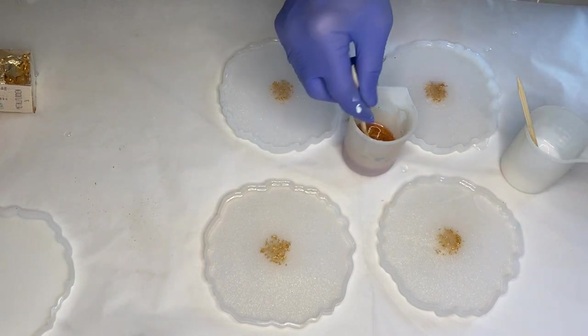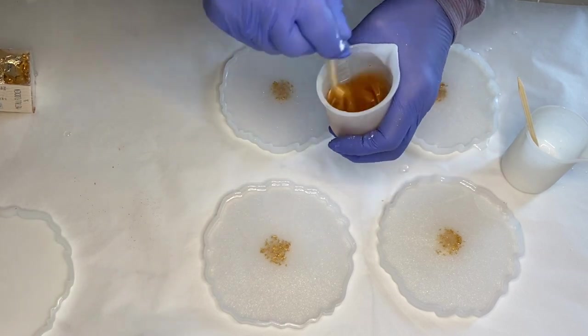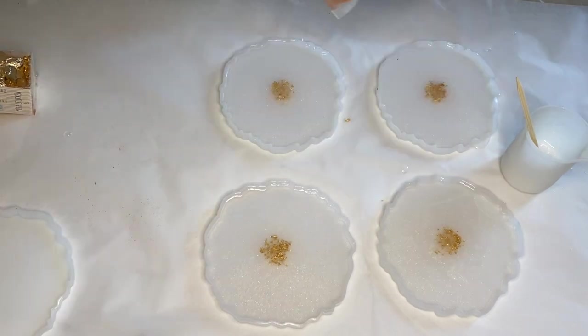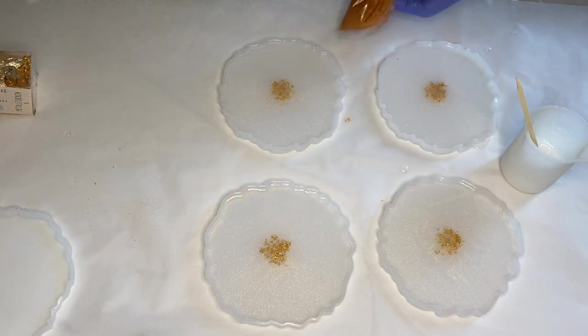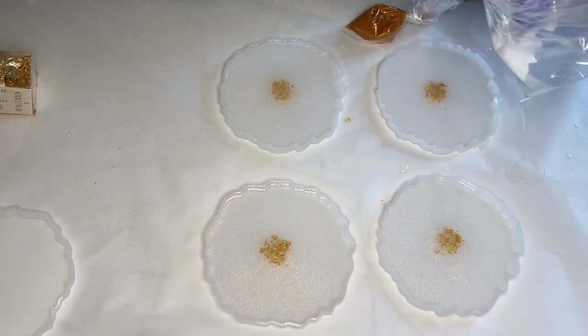Once the gold pigmented resin is mixed well, she prepares a plastic bag to pour the resin into so she'll be able to easily apply it in the shape of flower petals. She does the same thing with the white pigmented resin.